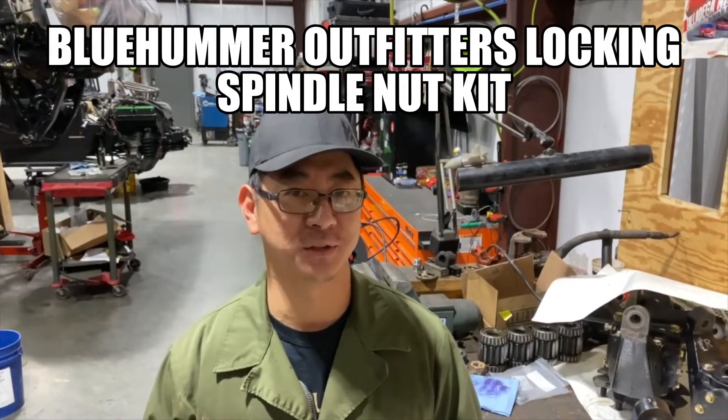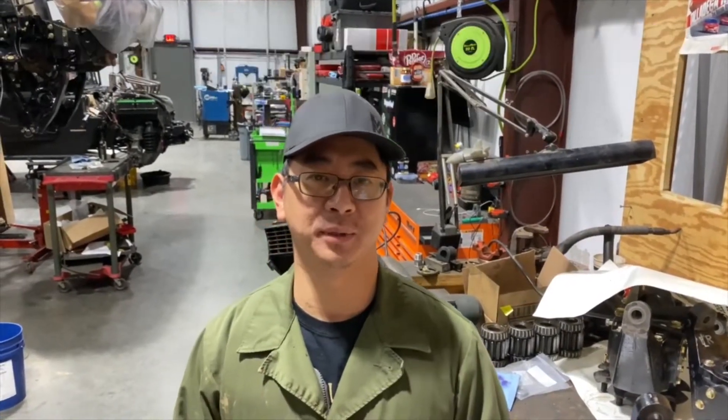Welcome back to Mod Mafia YouTube channel. Today we'll be installing the Blue Hummer Locking Spindle Nut. It is the number one recommended modification for all Humvee and H1 owners. Let's get started.